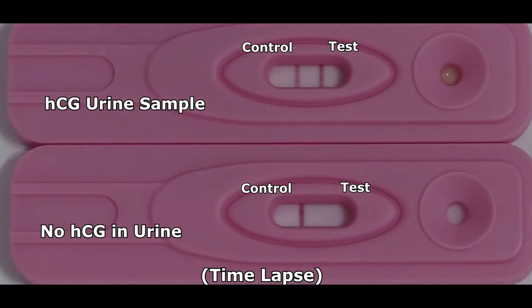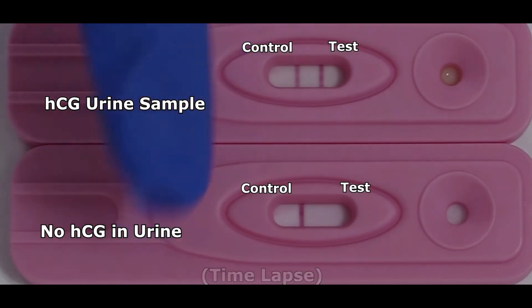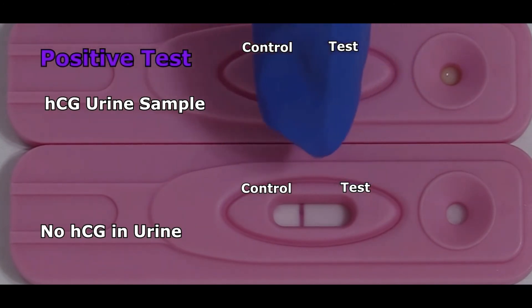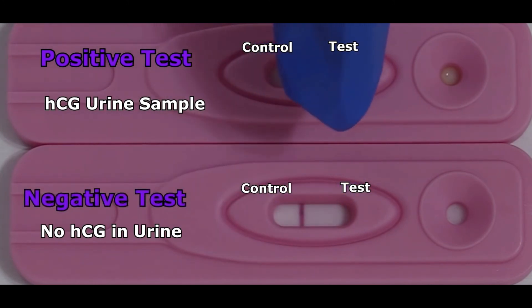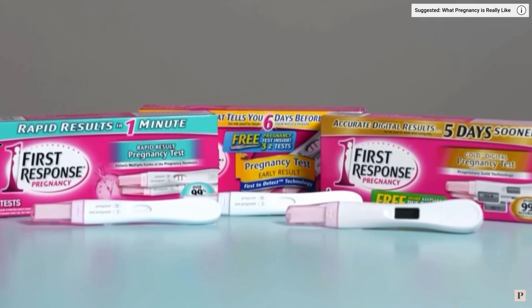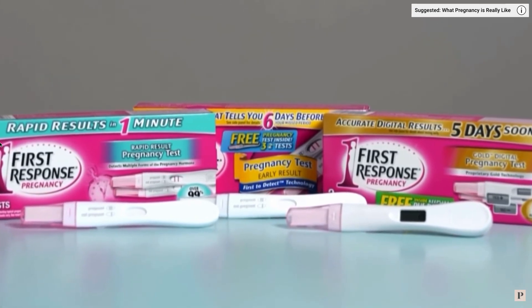So it's been three minutes, and now we're going to interpret our results. As you can see in this test, there is a line in the control area, which tells us we added enough urine and that the test is working. And on the top test, you can see a line here in this area, so now we can tell that this test is positive — it detected HCG in the urine. However, in the bottom test, it shows no line, so this test is negative, telling us that there is no HCG detected in the urine. And this is how you perform a pregnancy test, whether you're at home or in the clinic. Thanks for watching.